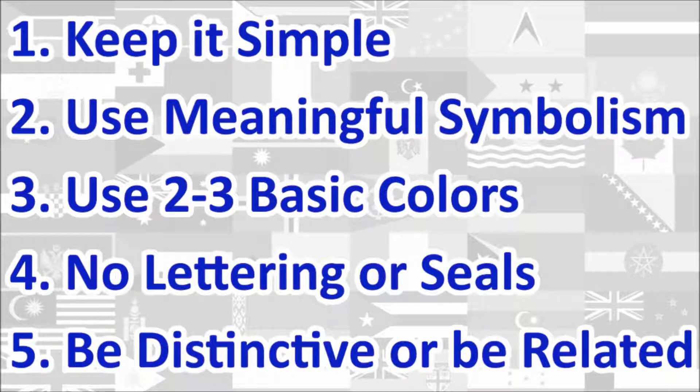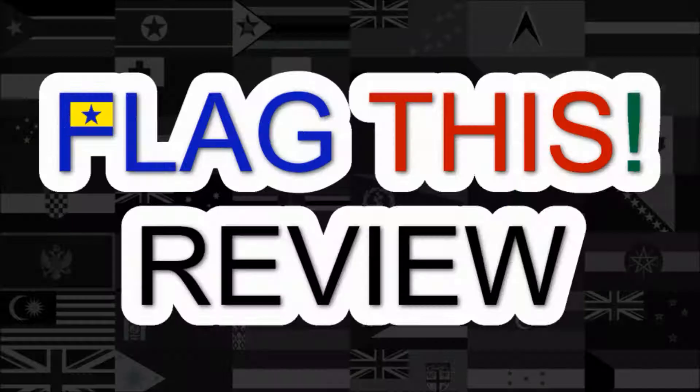Here is a quick rundown of the five principles. We will review the flag under each principle and give a score out of 10 for each. At the end, we will calculate the average score of the five principles, which will give us the overall final score for the flag. Let's begin.